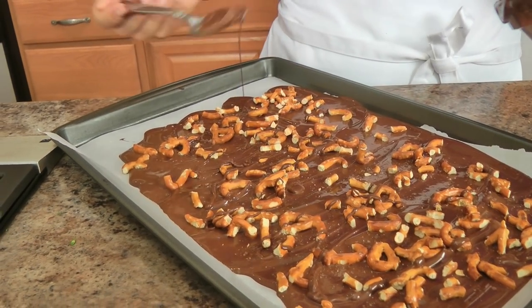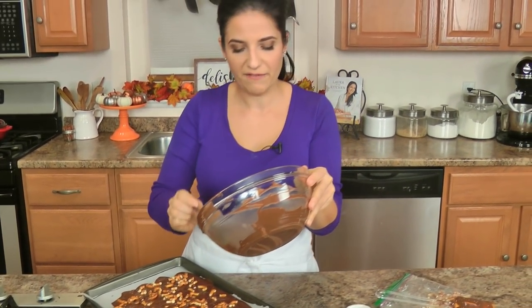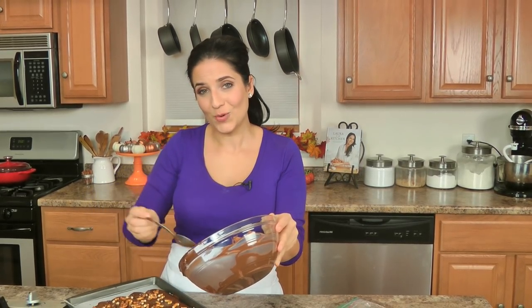Now all you're going to do is pop this into the fridge until it's completely set. It's not going to take very long — probably about a half hour or so — or you can leave it at room temperature for about an hour. I'll show you what it looks like when it's done.